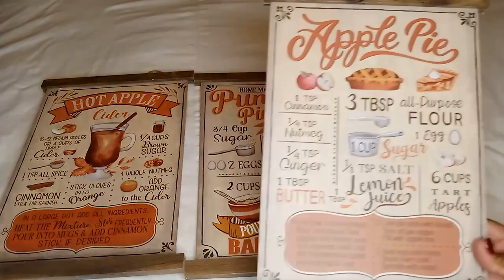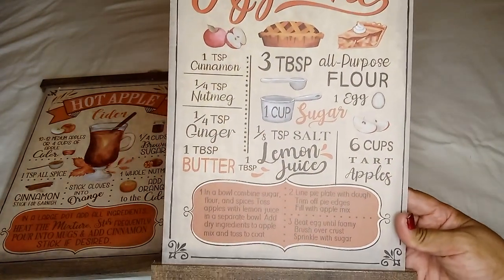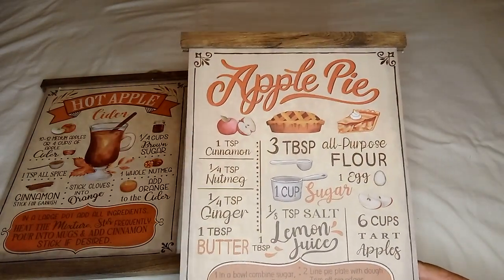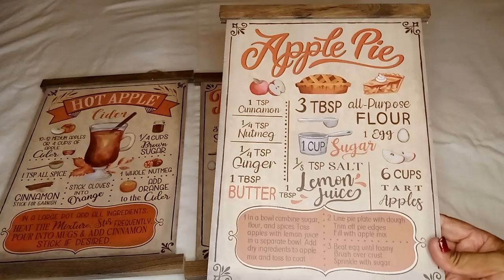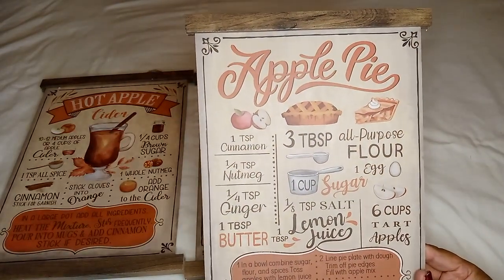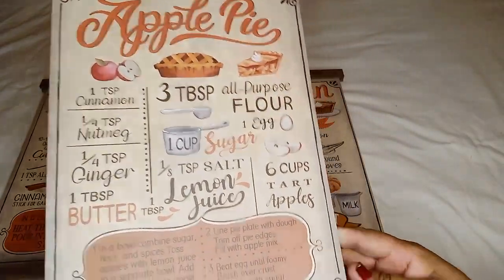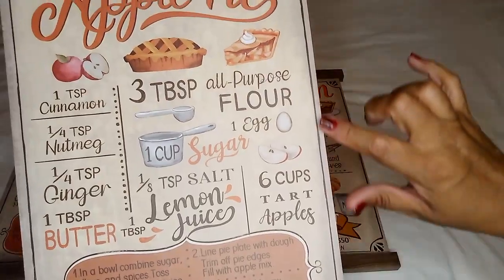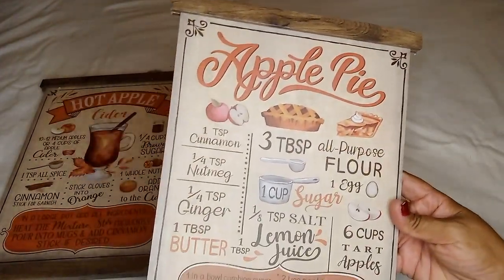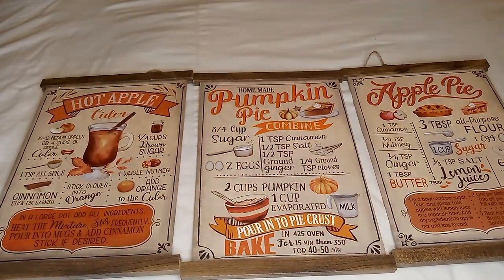The third one I picked out was the apple pie. It kind of gives you that cottage feel in your kitchen — you get the brown wood look. It's beautiful. I like how it has the detailing on the sides to make it look nice, not just plain and simple.